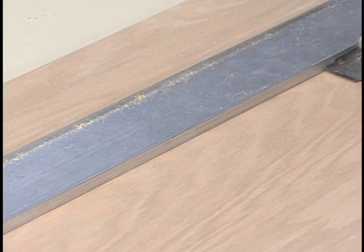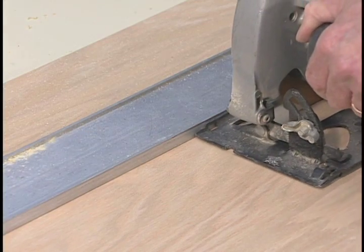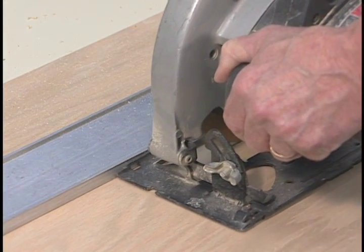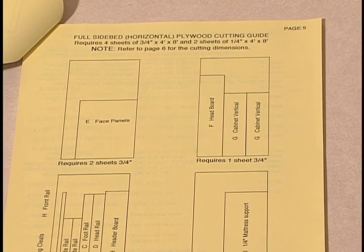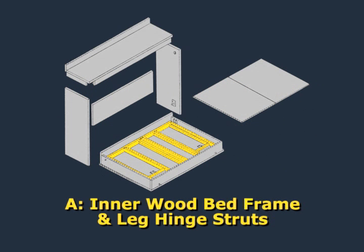Using the safety precautions appropriate for the tools you're working with, cut the wooden pieces described on the bill of materials. To reduce waste, refer to the cutting guide in your booklet. We'll start with Part A, the inner wood bed frame. Part A consists of the frame struts and the two frame sides. The length of your frame struts and their spacing will depend on the size of the bed you're building. Refer to your construction booklet.